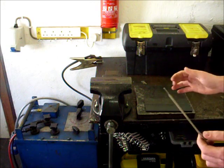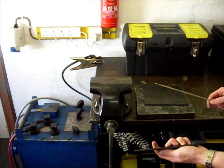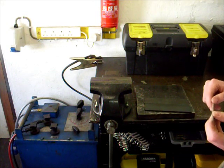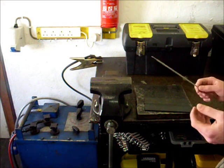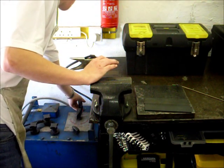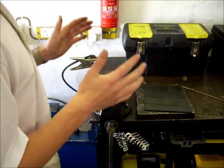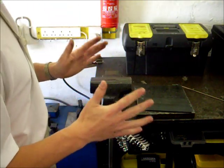The main two things that determine the current are the thickness of the material and the size of the rod. For this application, I would probably choose around the 110 amp mark on my welder, and I am going to set my welder here to 110 amps. The basic thing is, you should try it and see what it sounds like — experience will show whether you need more or less current.